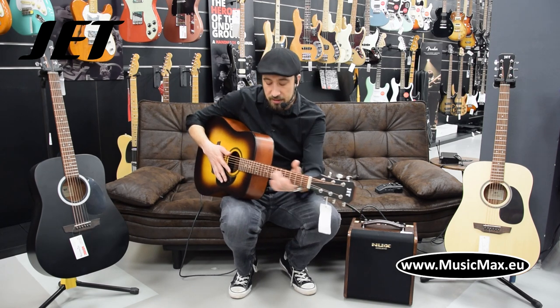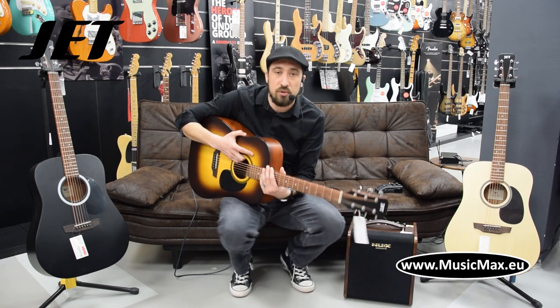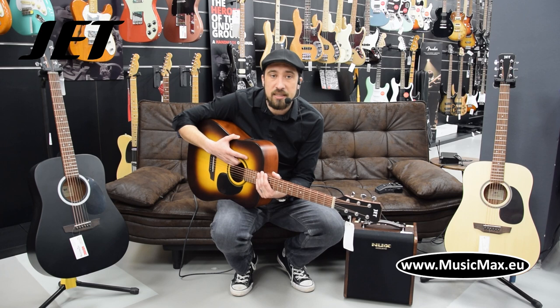The guitar has an open pore finish which is a current trend in the guitar industry. That is why the guitar has a nice open sound and the guitar is light and very responsive to your playing.